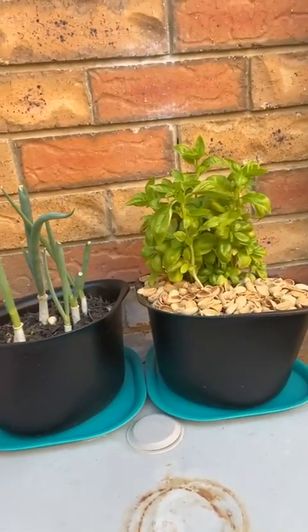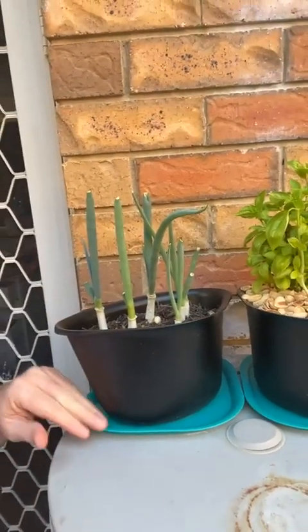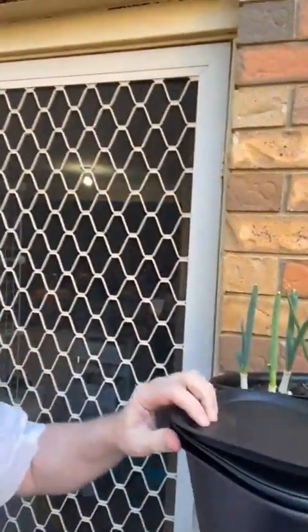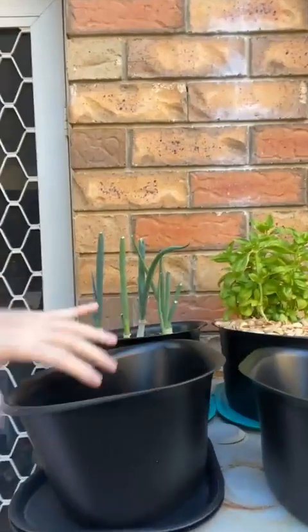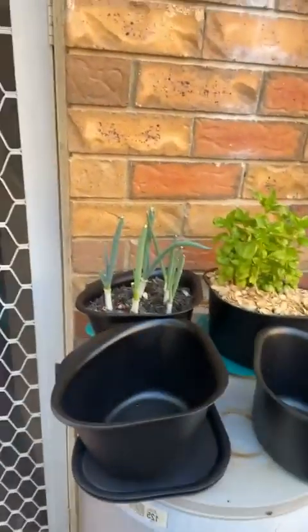I've got my basil, pistachio nuts as compost on one, there's the tops of the spring onions, and then there's the previous design in there. So now all I can do is grab my other two and pop them underneath here. Doing this one handed is quite interesting. So there on the top of my water heater I've got my little herb garden going in four chop collectors.